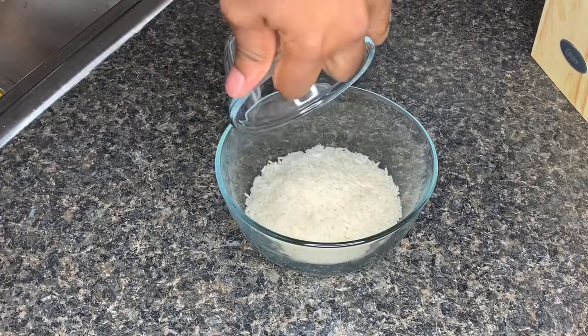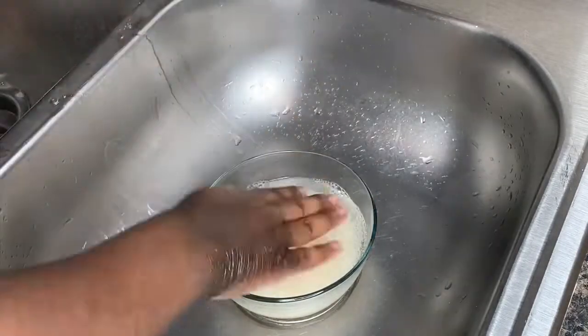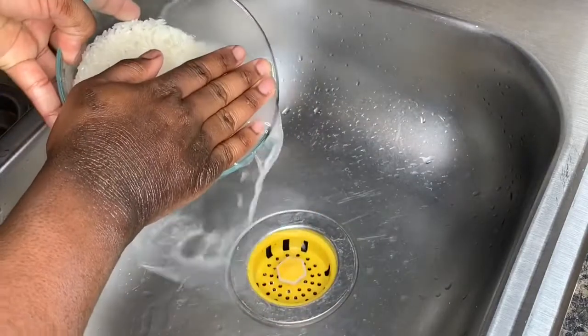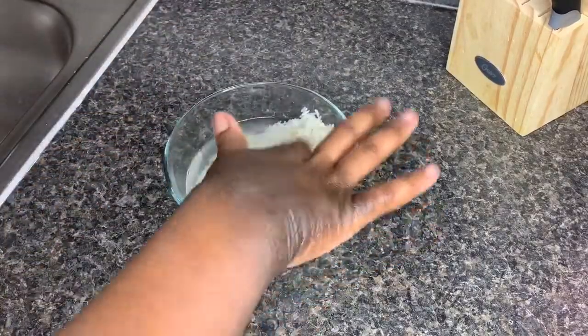What you will need to start off with is half a cup of rice — use either white rice or brown rice. Next, you're going to rinse the rice with some water, just to make sure there isn't any dirt on the rice.